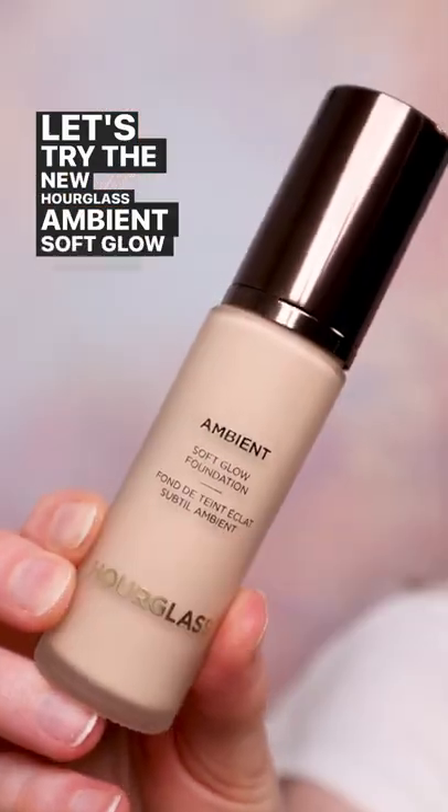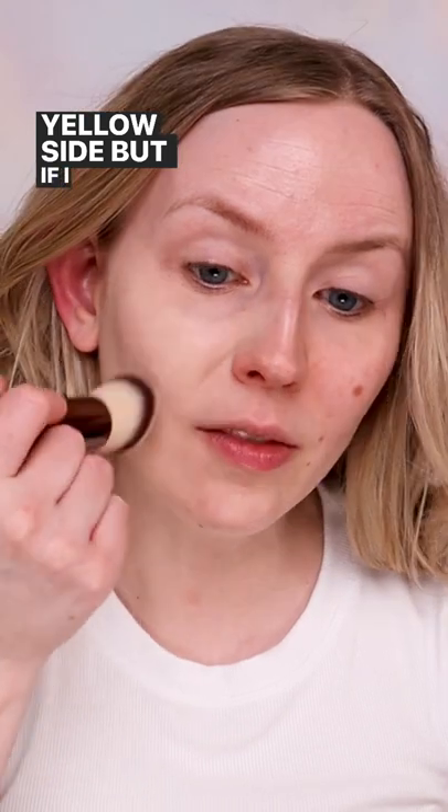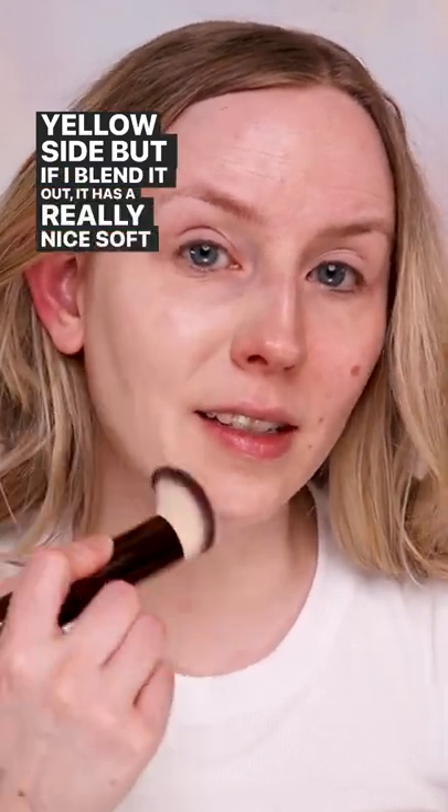Let's try the new Hourglass Ambient Soft Glow Foundation. Today I'm going to apply it with a brush from the center of the face outwards. First of all, I noticed this has really good coverage. This shade seems to be a little bit light, but if I blend it out it has a really nice soft finish.